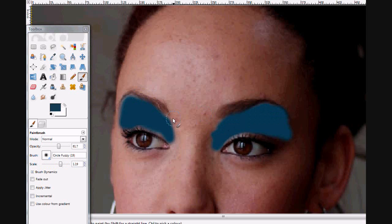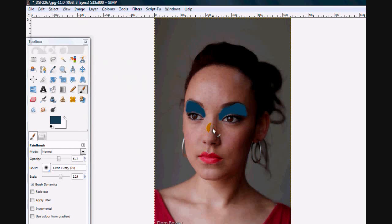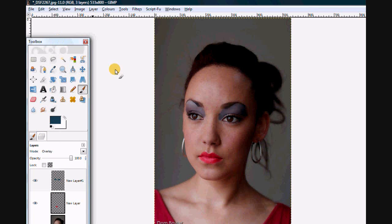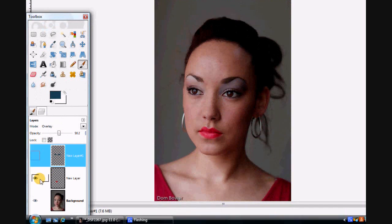Okay, that's some blue painted onto the bits above her eyes and again it looks pretty rubbish. Let's zoom out — yeah, that looks a bit ridiculous. But again if we go to the layer, change it to overlay — ta-da! Okay, that is a bit extreme and you can tell I'm definitely not a makeup artist. But again, from nothing to adding — maybe a bit too much — just a little bit more. I don't quite know where you're meant to put these things.